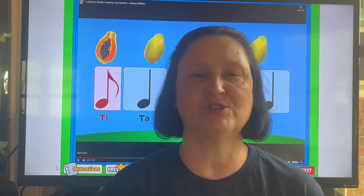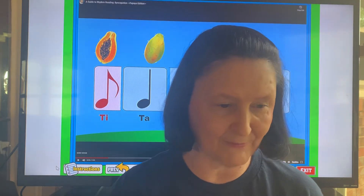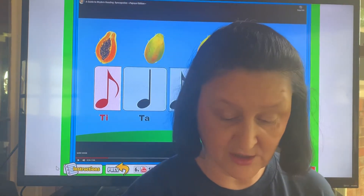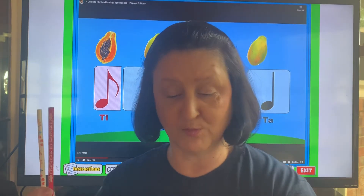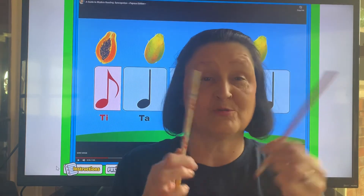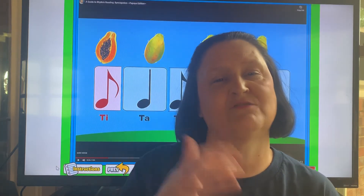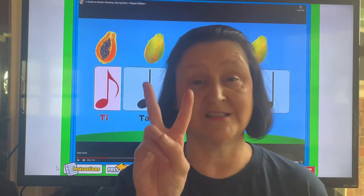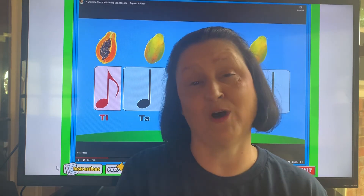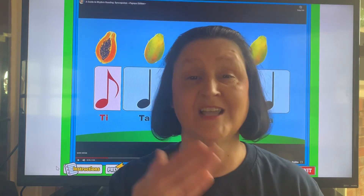Now the second time, if you get it the first time, I want you to try to find something around your house that you can use to tap. I know a lot of you probably don't have rhythm sticks in your house like I do, but you could use something like spoons, or even two pencils. So the second time you play through the song, use your sticks — spoons or a pencil — to do the rhythms that way, because you can hear a difference in how they sound if you're tapping them out instead of just clapping them.